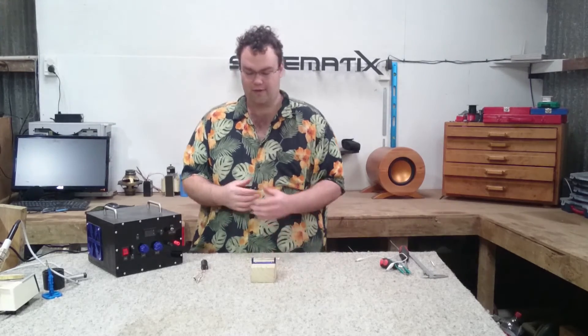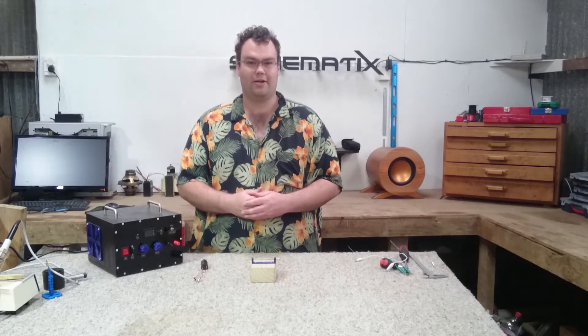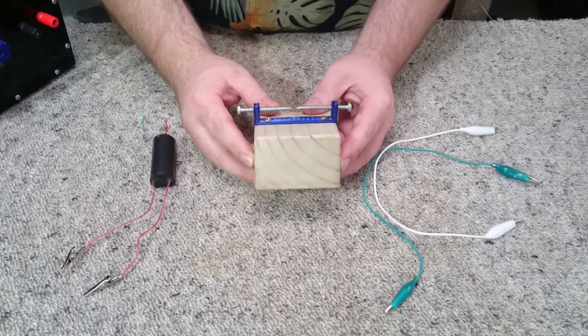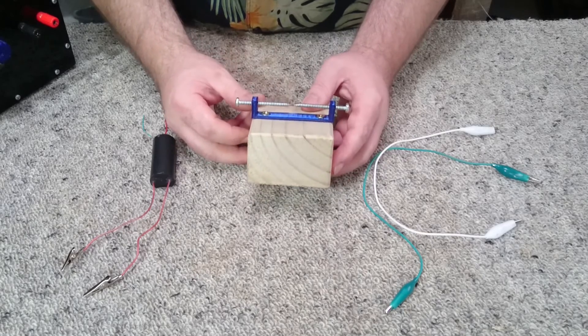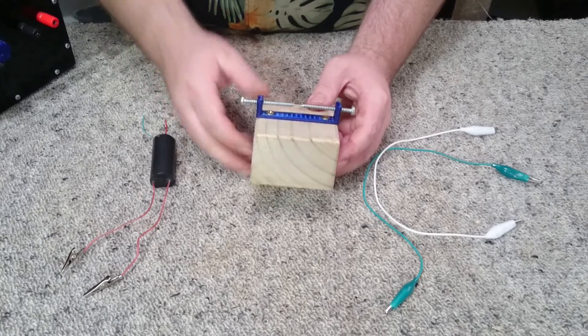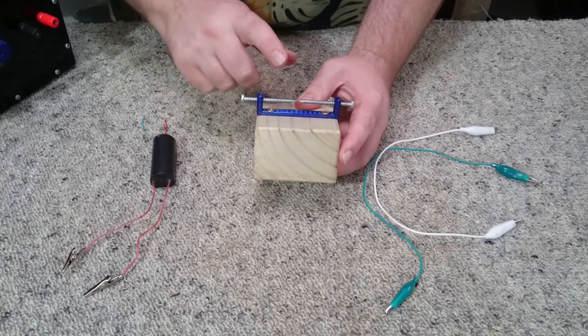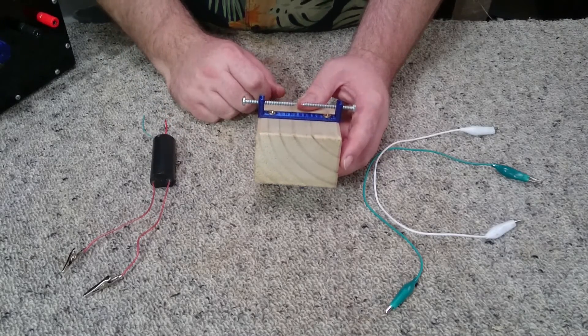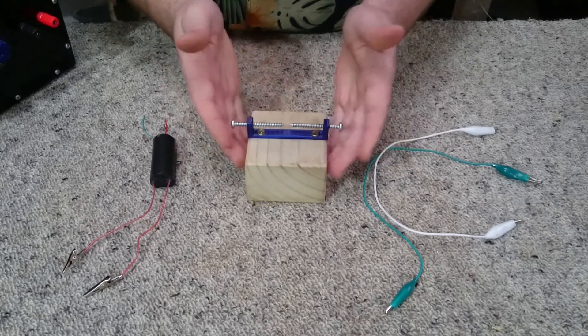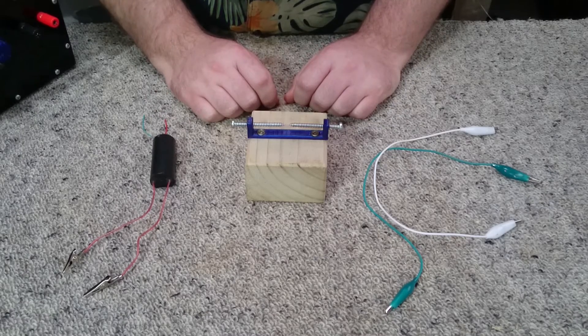Let's take a close look at the spark gap and then hook up our transformer. To make this simple spark gap, all I've done is printed a basic plastic mount — if you're interested in printing this mount, there'll be a link in the video description. I've got two zinc-plated screws, 50 millimeters long and 4 millimeters in diameter, screwed down onto a wood block to secure it.